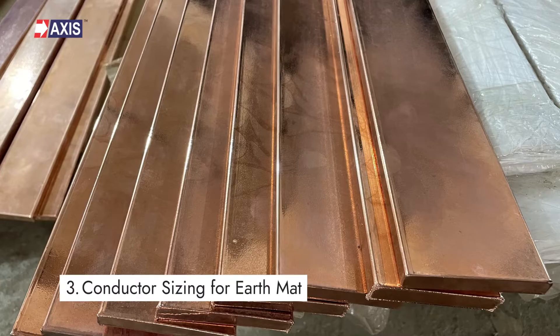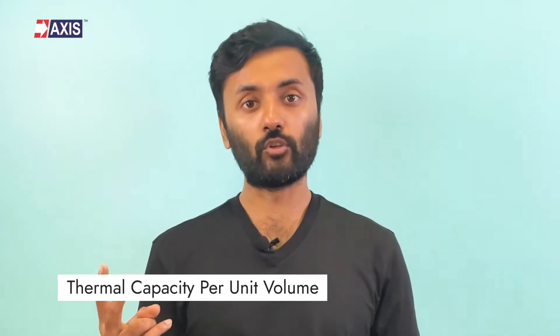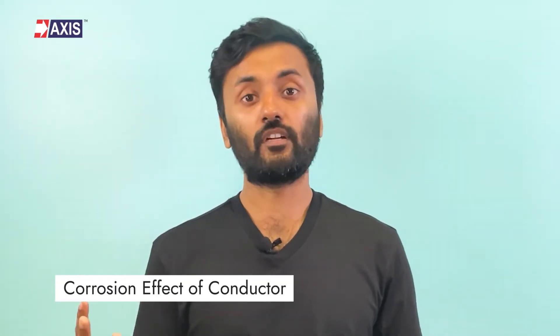Step 3: Conductor Sizing for Earth Mat. Based on the fault current data and soil resistivity test, you identify the required size of the conductors for the earth mat. It is selected based on the following properties: the current carrying capacity of the conductor, the thermal capacity per unit volume, and the corrosion effect of the conductor.